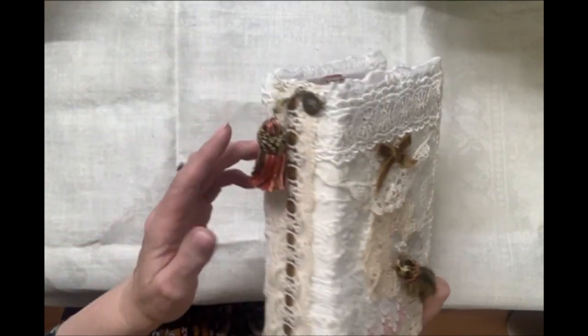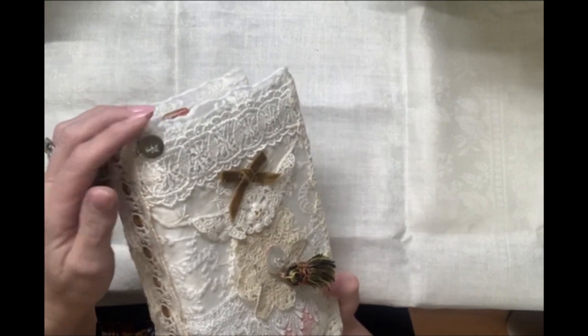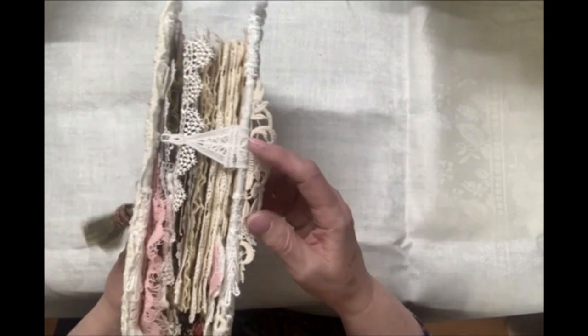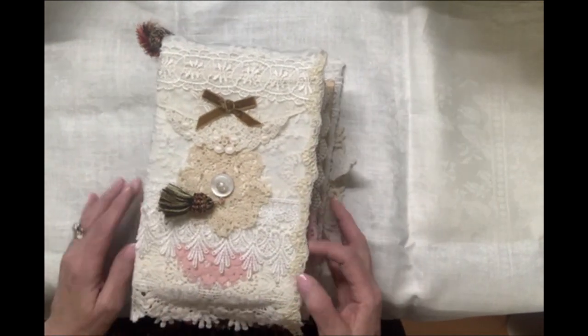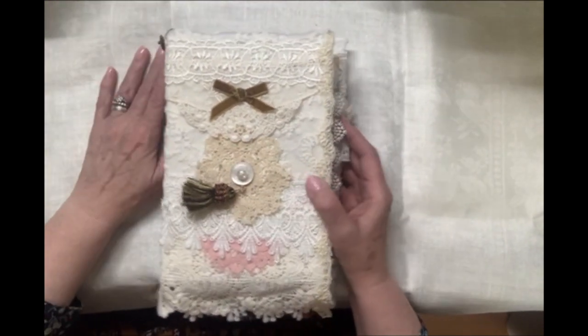A vintage button here, and there is another tassel on the spine with a Holy Spirit charm. The closure is a vintage applique just tucked into a hook, a sewing hook.